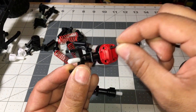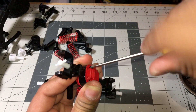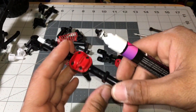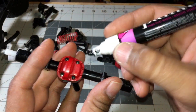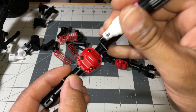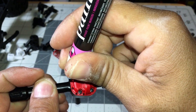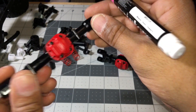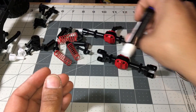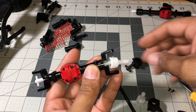We're going to use the number three screw to put these diff covers together. On the diff covers, don't tighten them all the way — just as soon as they stop, that's good. I've been using this paint to add a little more realism: just a couple of dabs here and it adds the effect of some nuts on the diff cover. There you go — those diff covers look pretty realistic and sweet.